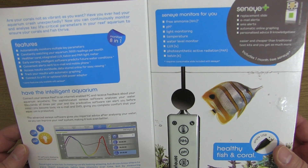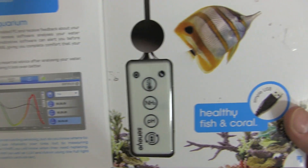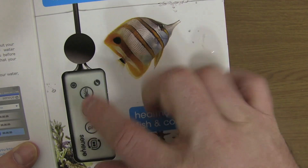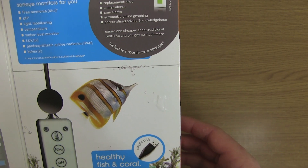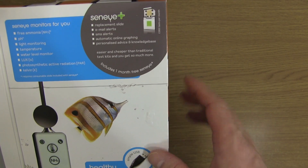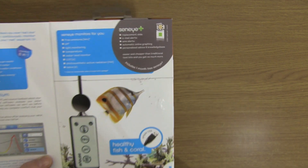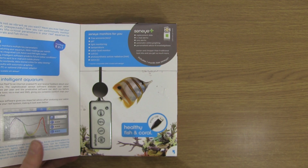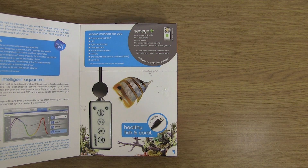Inside we have a bit more information. You can see the sensor itself is there. You also get one month free slide, and basically what you need to do when you first get this is for the first 24 hours you soak your slide in some tank water, and then once that's done you can place it in the sensor probe and then get it working in your tank.